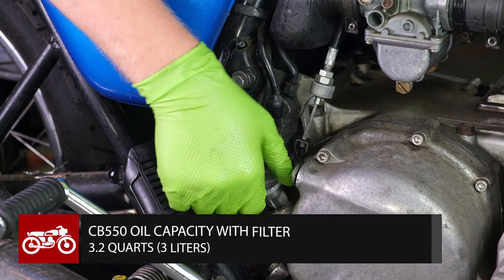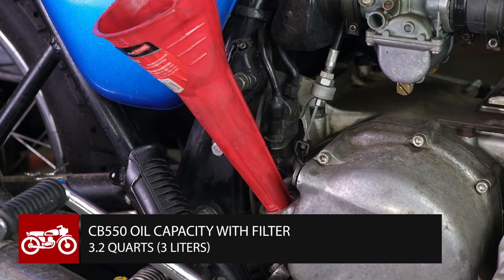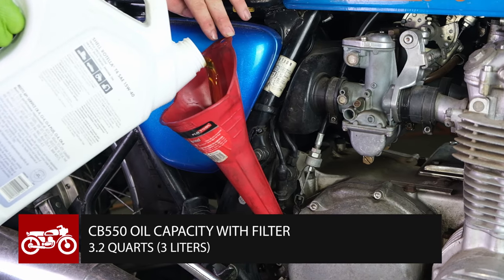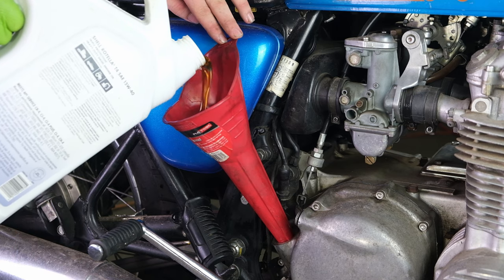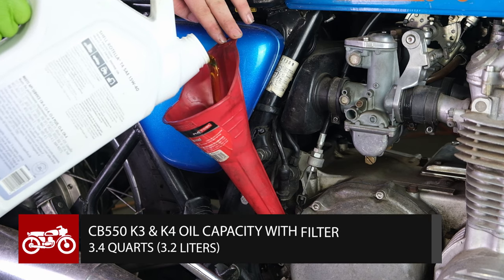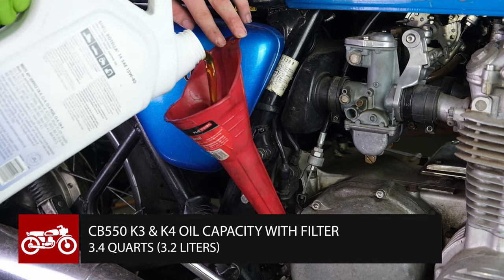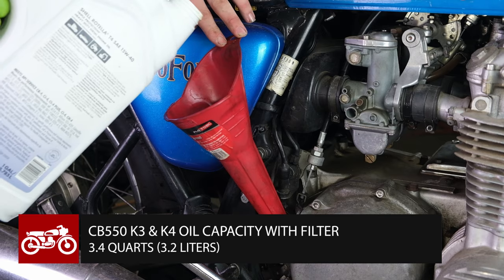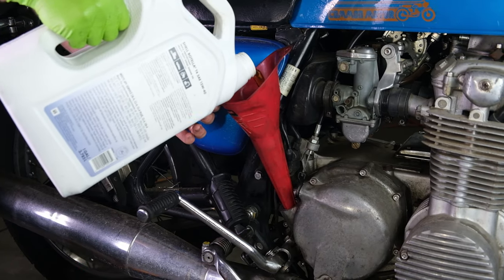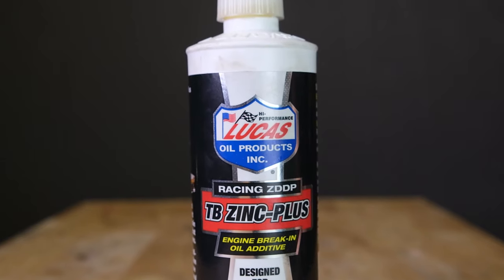Honda calls for 3.2 quarts or 3 liters of 10w40 oil on your motorcycle when you change it with the oil filter. The later CB550 K3s and K4s will use a little bit more oil at 3.4 quarts or 3.2 liters. Here at Common Motor, we prefer to use diesel truck 15w40 mineral oil — the extra additives in the diesel truck oil are great for your engine. You should also always be adding two ounces of zinc additive every time you change the oil.